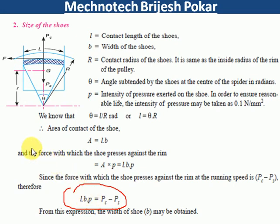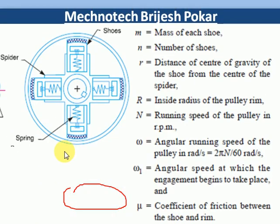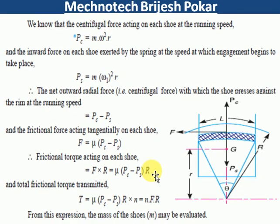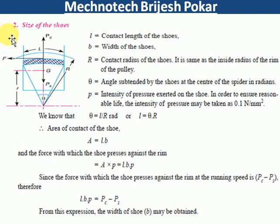So this is basically about the centrifugal clutch. We have discussed the working of the centrifugal clutch, derived the torque transmission equation, and seen the equation to find the size of the shoes. In the next video, I will show different clutch examples. If you like this video, press the like button, share it with your friends, and don't forget to subscribe. Thank you.